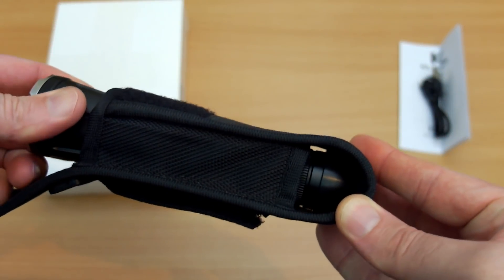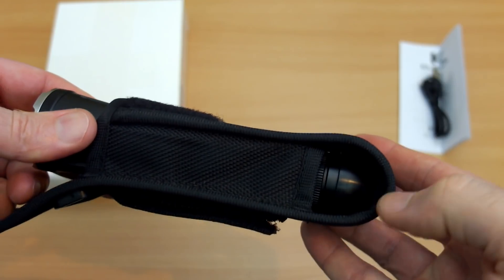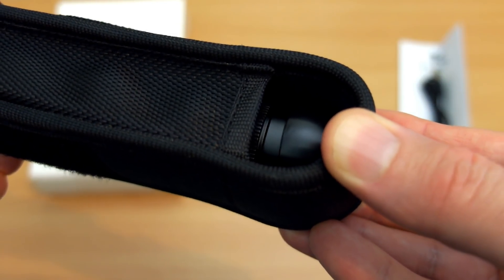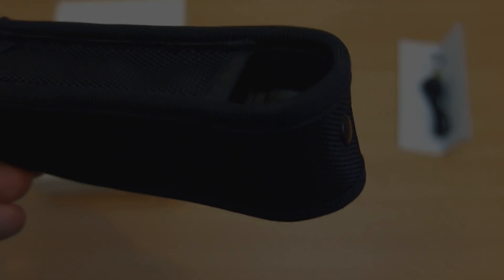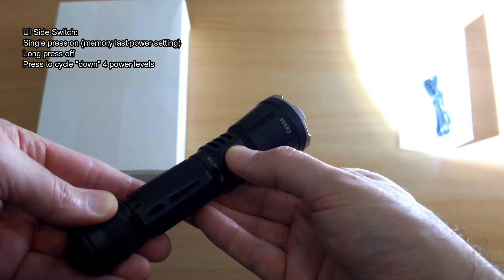This shot shows putting the torch into the holster and that cup at the bottom. When you slot it in, it doesn't contact the 360 switch at the bottom, so no matter how hard you push it, it won't accidentally activate.